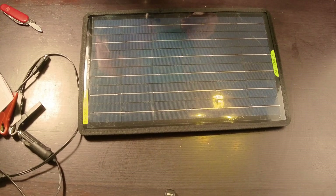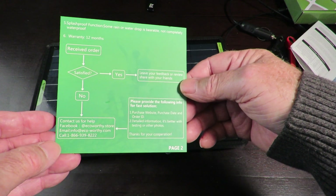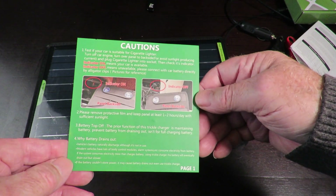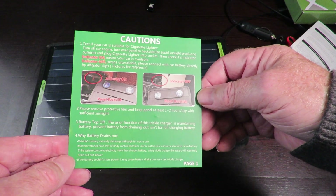We've got this other thing here — it gives a bit of info on what you can and can't do with it. I'll have a good old read of this, of course, and we'll get onto it shortly.